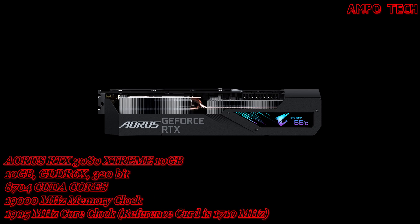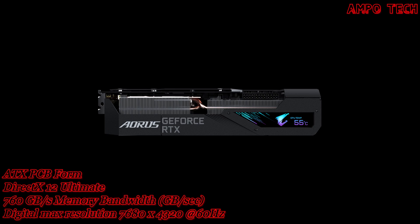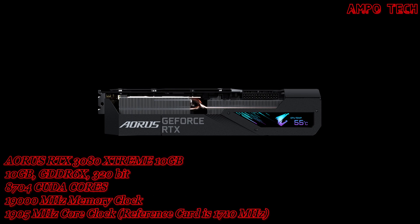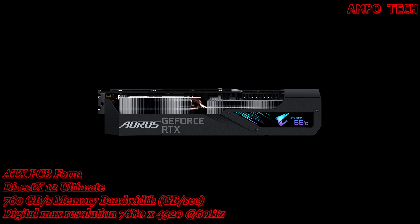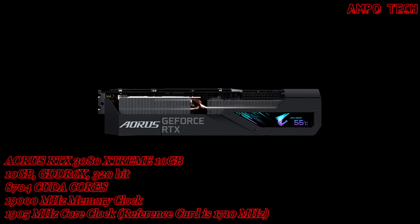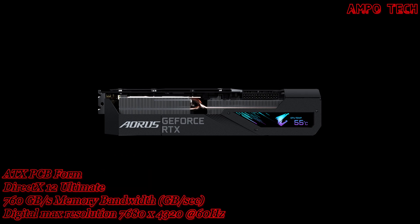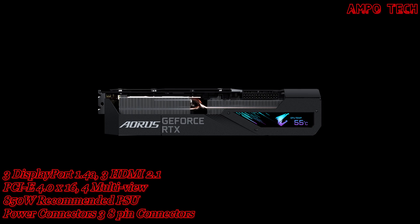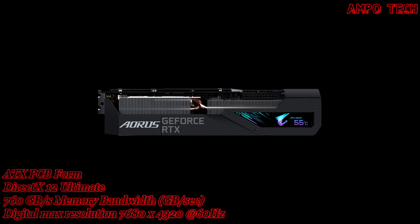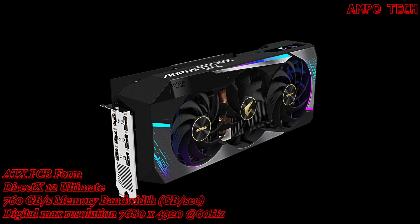The LCD Edge View monitor not only displays graphics card information but also various favorite text, pictures, and GIFs. You can adjust lighting effects via RGB Fusion 2.0 software. The display supports enthusiast mode showing GPU and VRAM status such as temperature, clock, usage, and fan speed for real-time monitoring. Users can also customize text, fonts, images in BMP and PNG formats, or upload a favorite GIF.